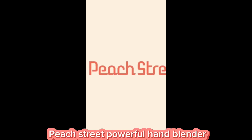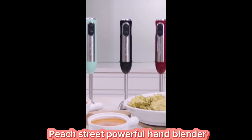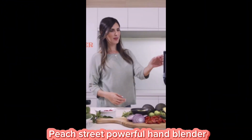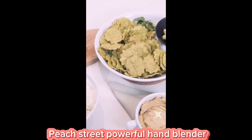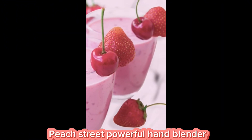Introducing the Peach Street Powerful Hand Blender 500W, your ultimate kitchen companion with 500 watts of raw blending power. This sleek and efficient hand blender will revolutionize the way you prepare your meals, whether you're whipping up creamy soups, smoothies, or decadent sauces.